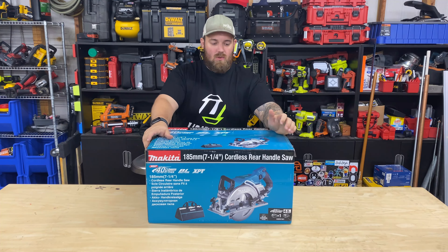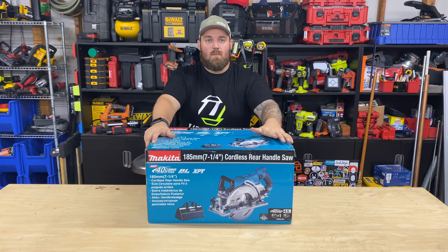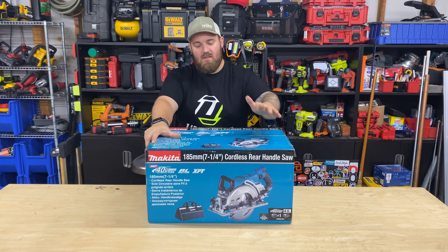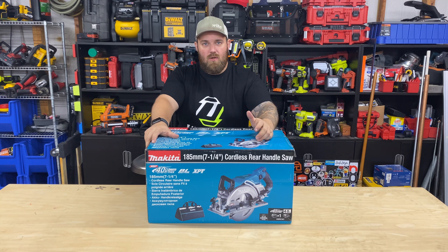What's up guys, it's Andrew, I'm Guy with Tools. We got another Makita tool in today. This is the Makita XGT 40V Max 7 1/4 Cordless Rear Handle Circular Saw, model number GSR-01. This is the kit version, GSR-01-M1. It includes the saw, a carrying bag, a charger, and one 4Ah battery.